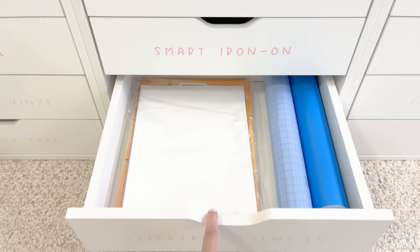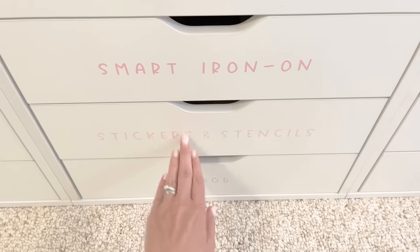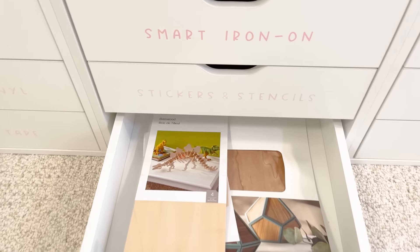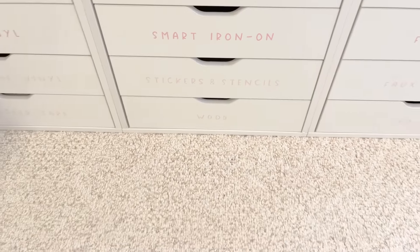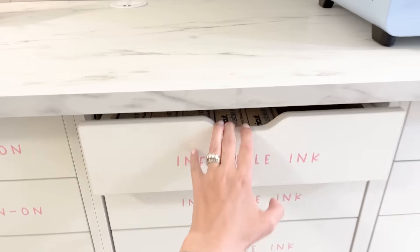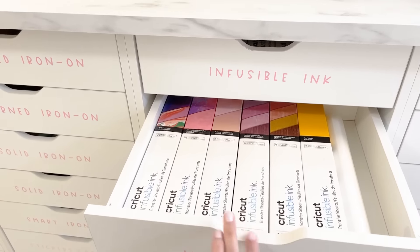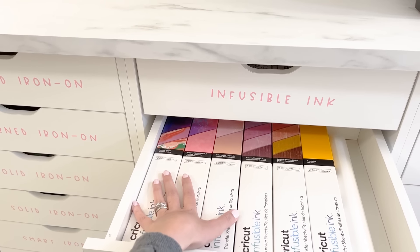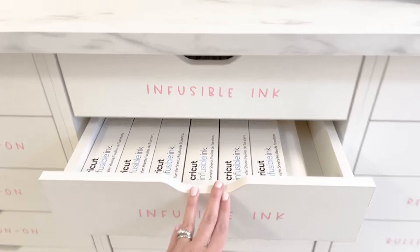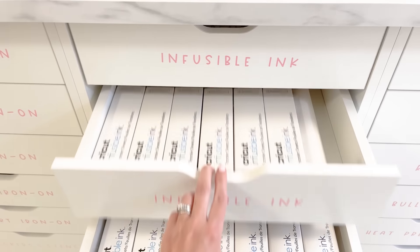I have some stickers and stencils — sticker paper products as well as stencil vinyl. Then my final one in that bank is wood, for cutting wood on the Cricut Maker. I haven't done that in a while either so I should probably do that too. I'm doing much better shopping my craft space — my goal is to empty out a lot of these drawers instead of actually going to the store and purchasing more.